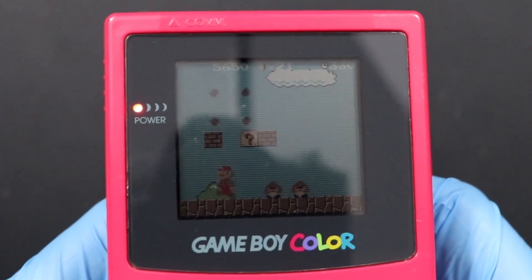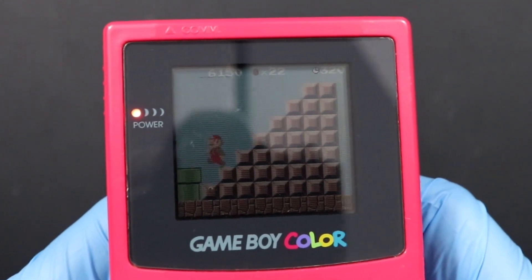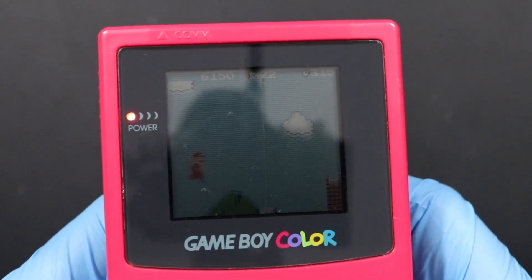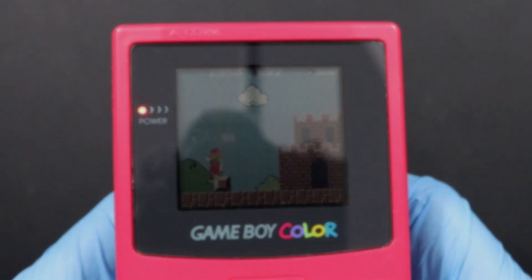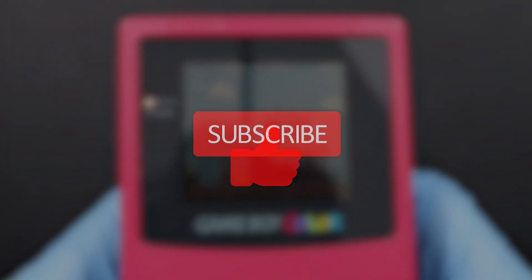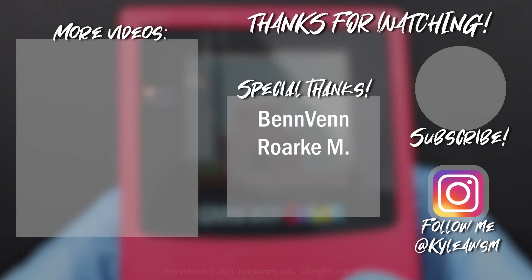Guys, thanks so much for watching. Finding and restoring this Game Boy was super fun, and I hope that you enjoyed this little adventure with me. Let me know what you think of this style of video in the comments as well. Anyhow, if you liked this video, you know what to do — hit the thumbs up button below and consider subscribing to my channel for more content like this in the future. As always, you all stay awesome, and I'll see you in my next video.